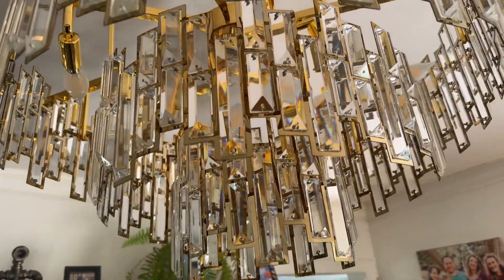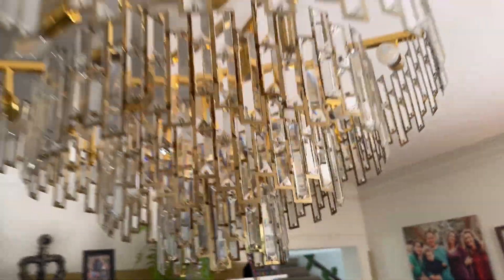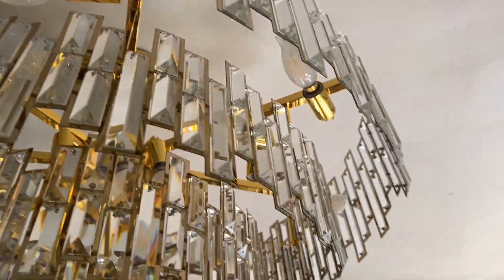All I had to do was install these two smaller trays. This takes 18 E12 light bulbs — you can see them there, and they're movable, so you can put them at different angles.